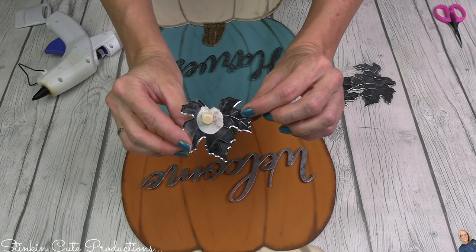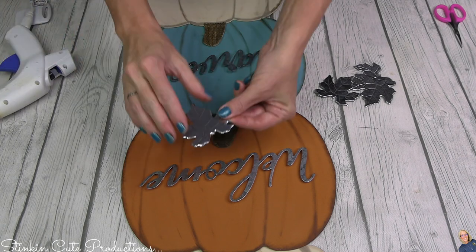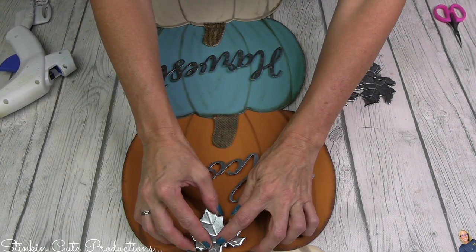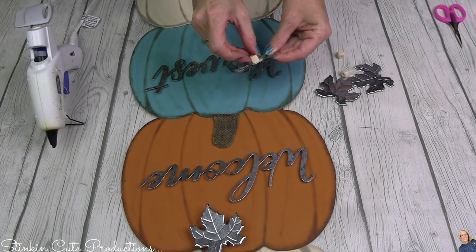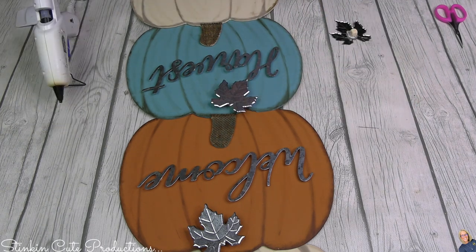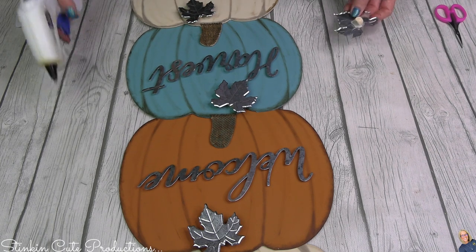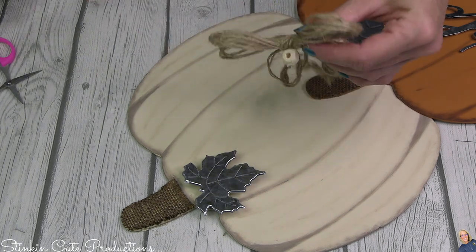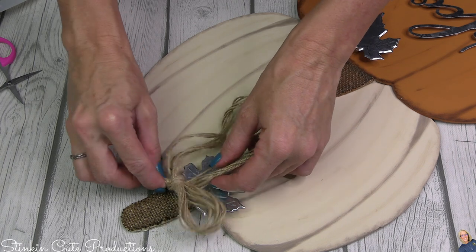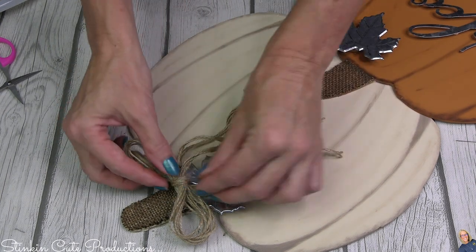Remember those leaf metal embellishments we set aside? These are going to make the perfect embellishment to add below the stem of each of the pumpkins. I did add a bead to each of the leaves to elevate them as well. When placing the leaves, I decided to alternate which side of the stem each leaf went on for each pumpkin, just to mix things up so it doesn't look too repetitious. I finished the top pumpkin off with a twine bow because in fall I typically use raffia, but this time I was feeling the twine bow.